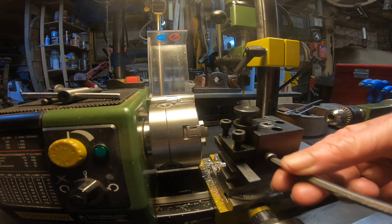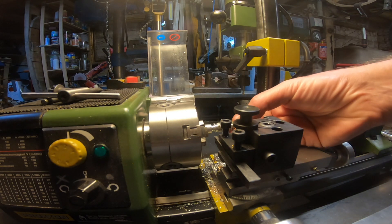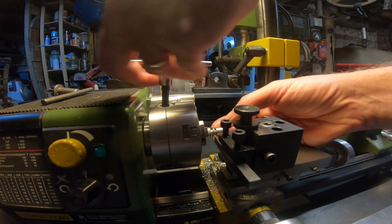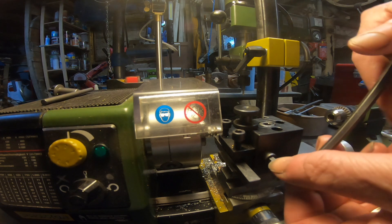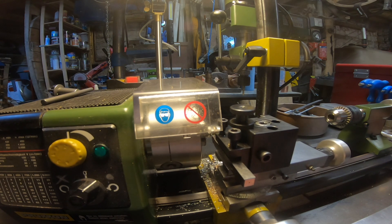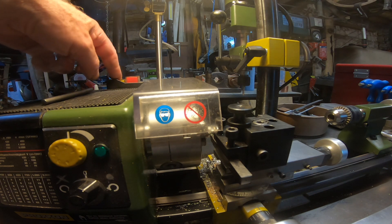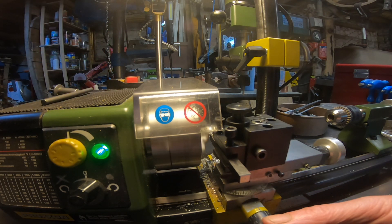The proof of the pudding is eating it, so let's put in a piece of old scrap work. With the Proxxon mini lathe, cutoff tools need to be nice and tight, and you need to cut off near the headstock so the work isn't hanging out too much. And there we go — it's working just fine, a bit of pressure, nice curly aluminium.